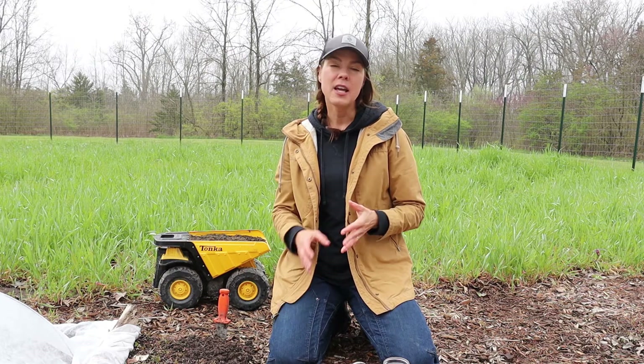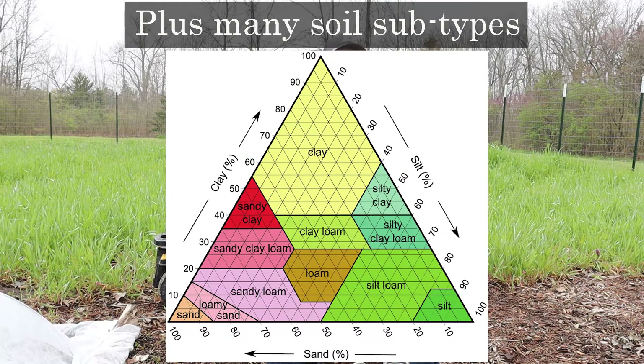There are three types of soil essentially: clay soil, sandy soil, and loam.